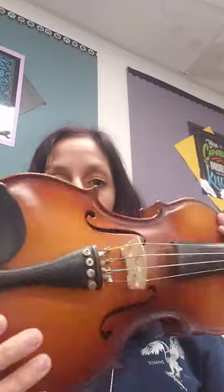Hi fourth grade beginning strings for Zahara's Orchestra. This is our third video, and we've been talking about parts of the instruments, taking care of our instrument, instrument safety, parts of the bow, bow safety, tightening the bow before you play, and loosening it before you put it away.